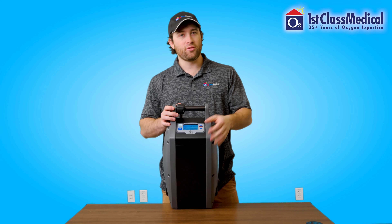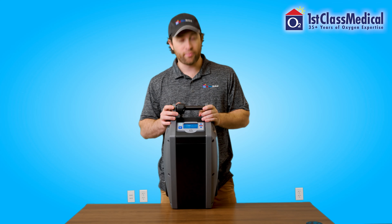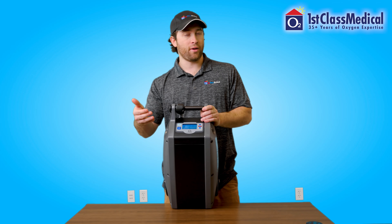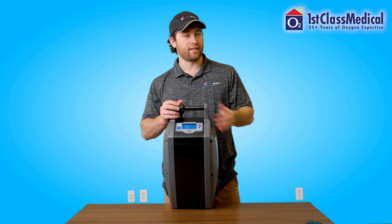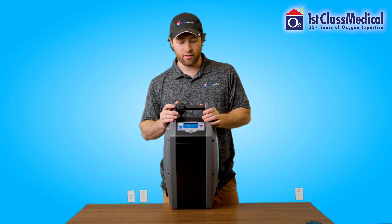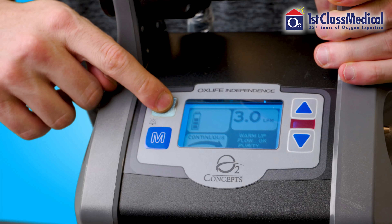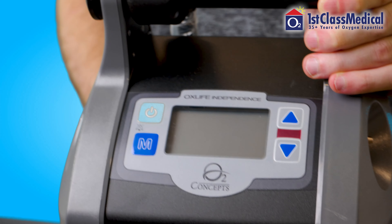It's very simple to use, as you can see. The main things you want to pay attention to are the flow rate and the setting. To power this unit off is very simple — just hold that power button for a couple seconds and the screen and unit will go off.